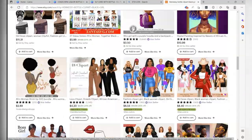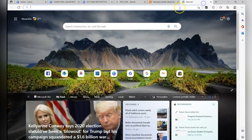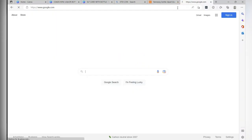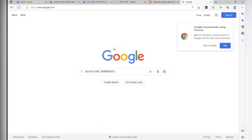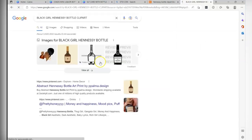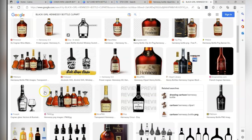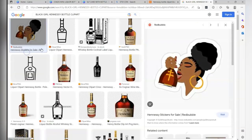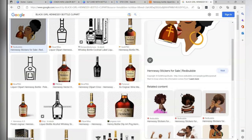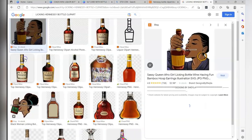I couldn't find it so I went to trusty Google. I just used keywords to help Google understand me — 'black girl Hennessy bottle clip art.' I saw one I liked but when I clicked it I couldn't find her related images because it was a sticker. There's lots of ways y'all can get creative with these cards. So I searched 'licking Hennessy bottle' and boom — found her. She's actually on Etsy.